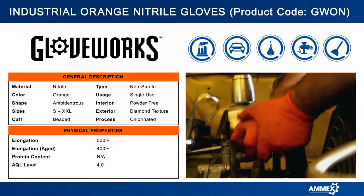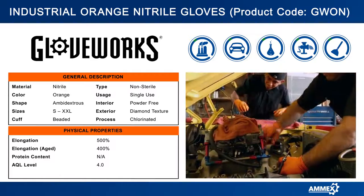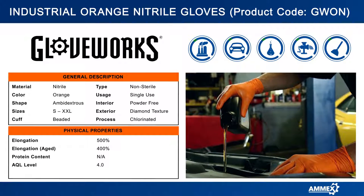Not only that, it is form-fitting. It fits and feels like a 7mm glove and has the durability of a 10mm. Better dexterity, better protection, and a stronger grip.